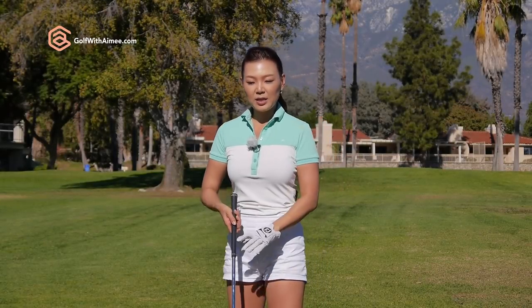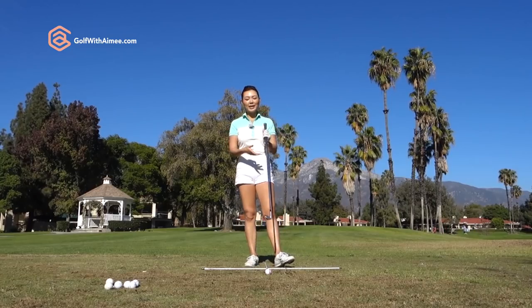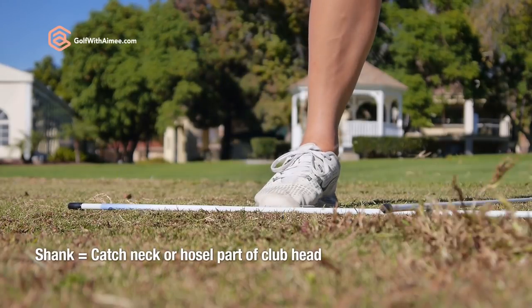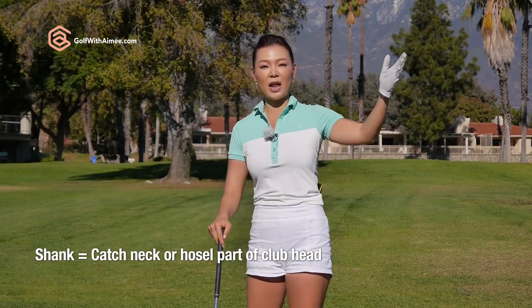When you're hitting the golf ball, basically you want to hit the ball off the sweet spot. But when you're shanking, you're missing the club face completely and you're hitting the ball off the neck or the hosel part, and a severe miss shot happens — you hit it maybe like 80 degrees right. It feels horrible, and it's called a shank.